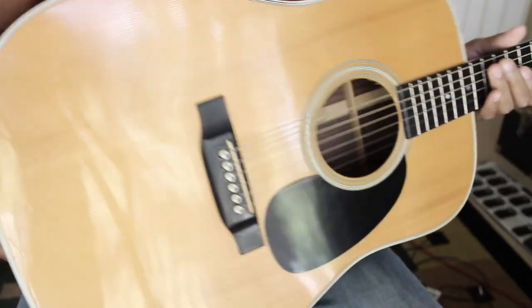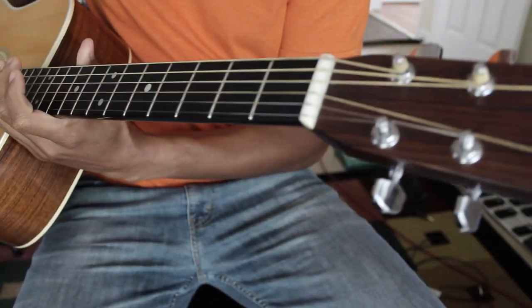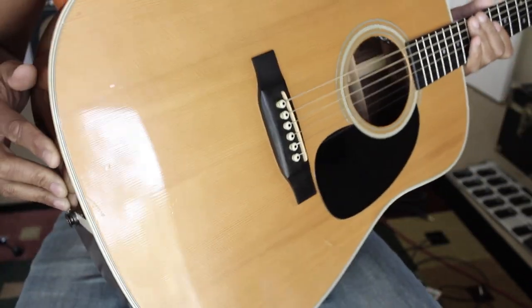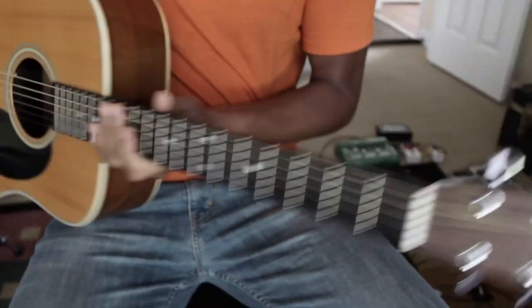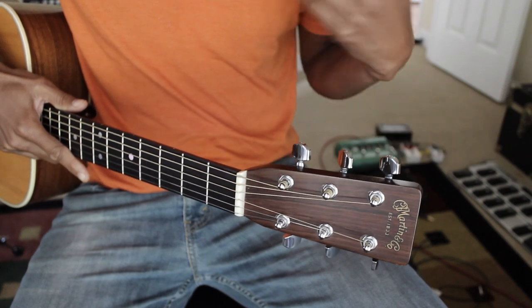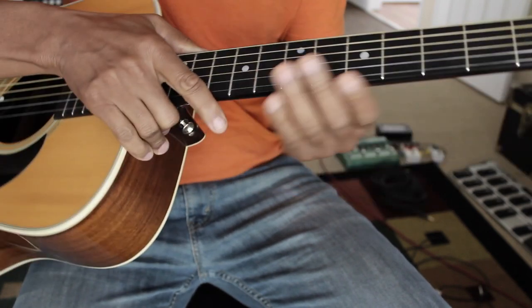The first thing we want to examine on this steel string acoustic guitar — this is a Martin D28, by the way, I got this about 15 years ago. The pegs down here is where we're going to remove the strings from. Up here we have our tuning keys and we're going to loosen these up so we can get the strings loose and get them off. A few tools will be needed to accomplish our task today of changing the strings.